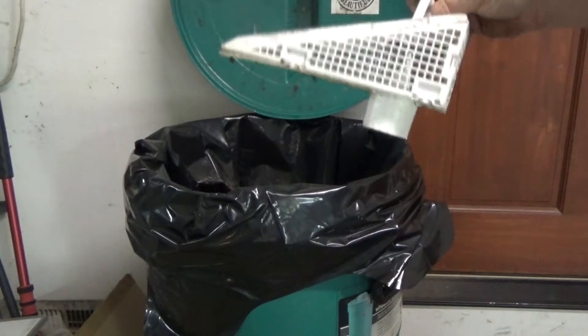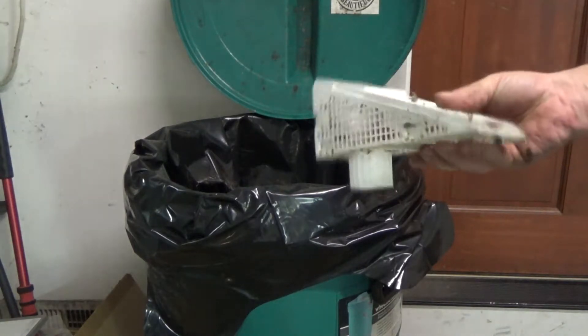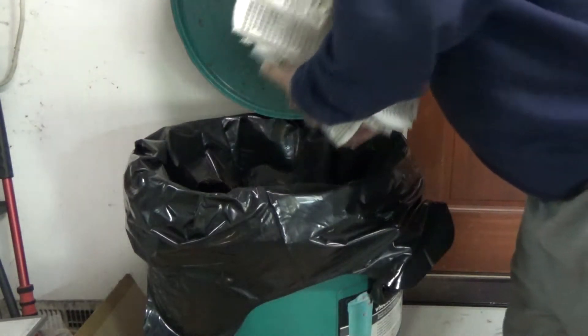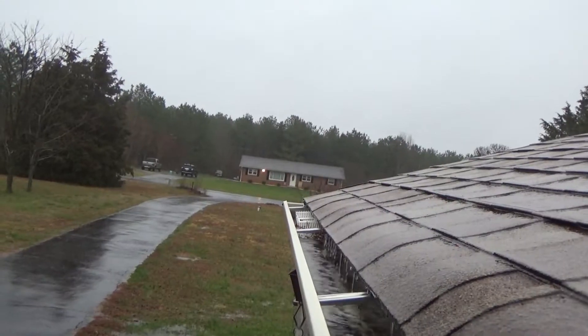Hello everybody, I'd like to show you how to properly install these gutter guards - they're sold to keep out leaves and stuff. Anyway, I recommend just installing them in one step like that, and you're done.